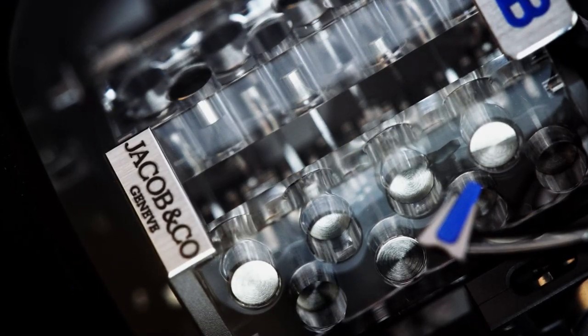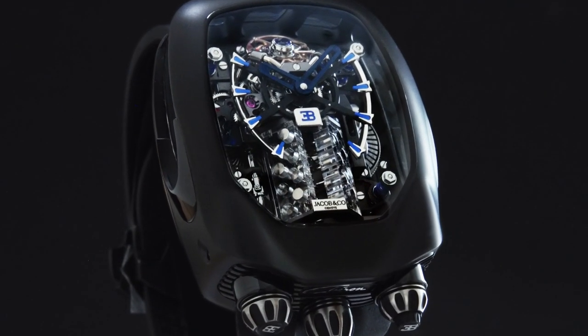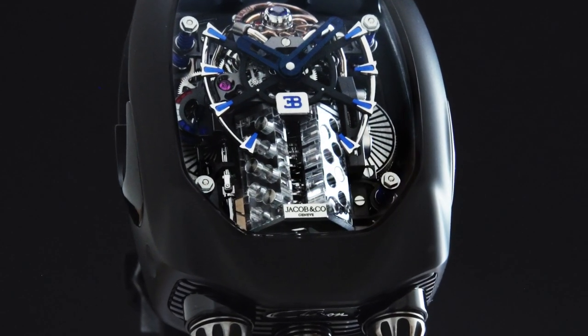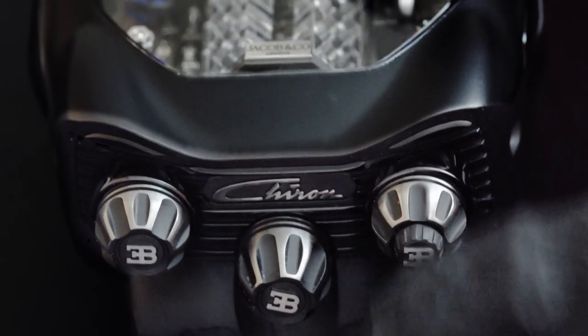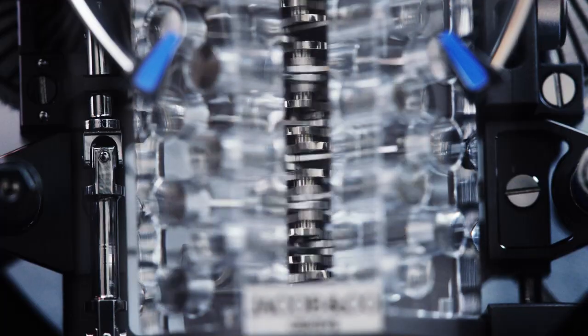Automatons are nothing new in the watch industry, but for the first time ever, Jacob and Company has managed to recreate a hypercar engine in a tourbillon-powered timepiece. Push the right-hand crown, and the tiny and very complicated crankshaft in the engine block turns.